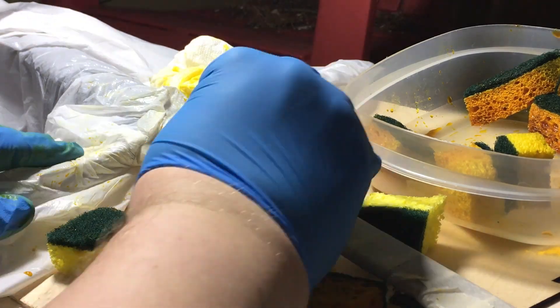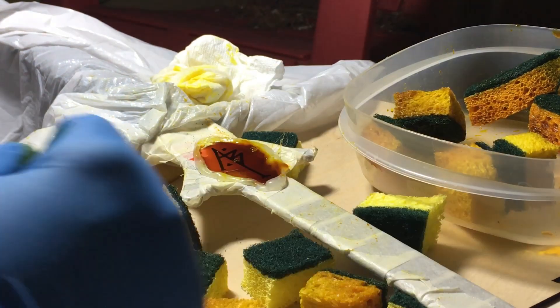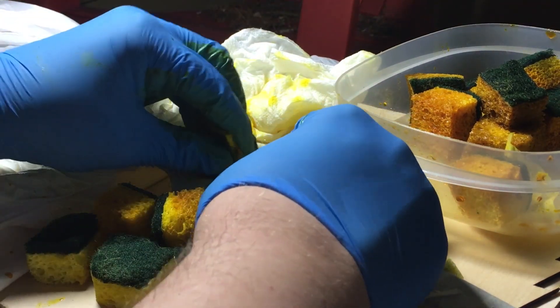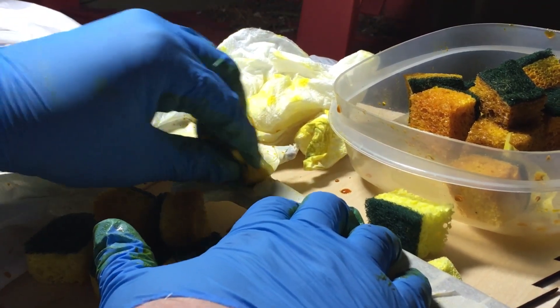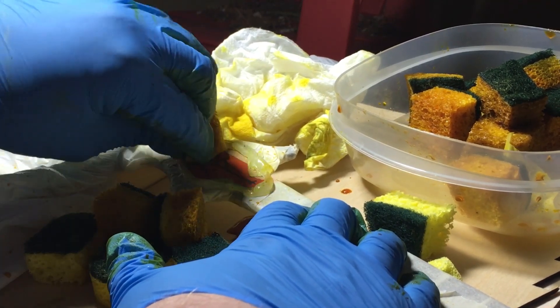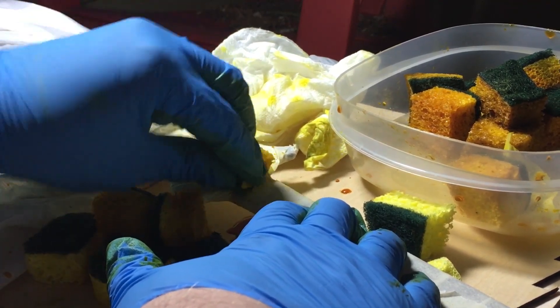I should point out that this process is dangerous. You are working with acid. You don't want to get it on your skin, your clothes, or your eyes. You also can't just dump it down the sink when you're done — you should look up the laws for where you live on how to dispose of ferric chloride with dissolved metal in it.